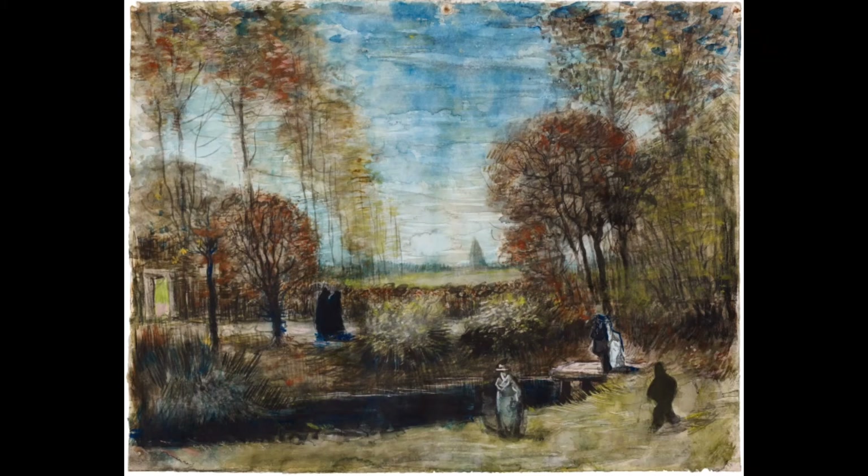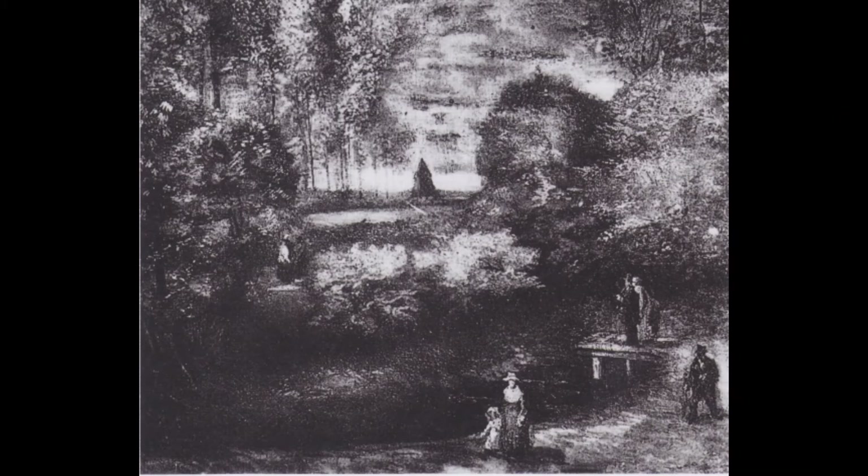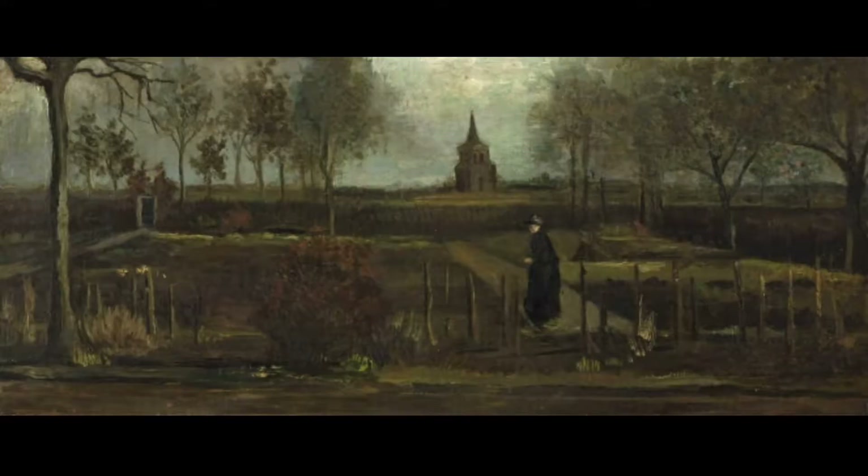They turned the laundry room into a studio for him at the back of the house. He remained with his parents in Nuenen for nearly two years, making around 200 drawings and paintings, including his first major work, The Potato Eaters.